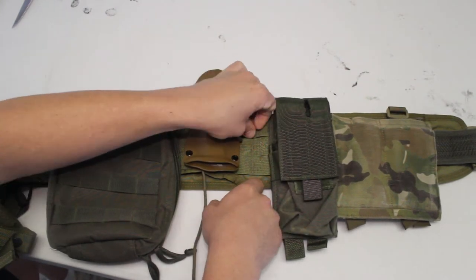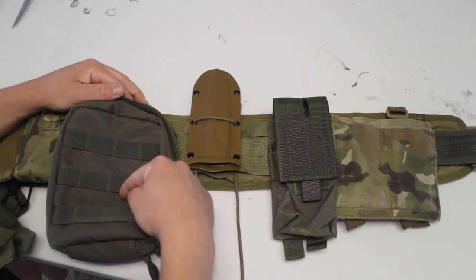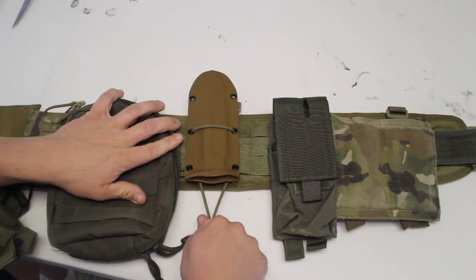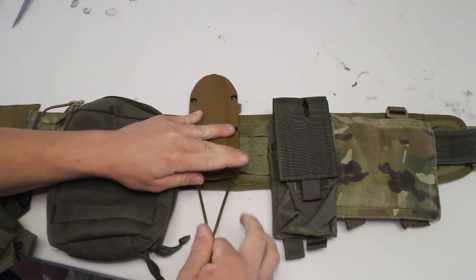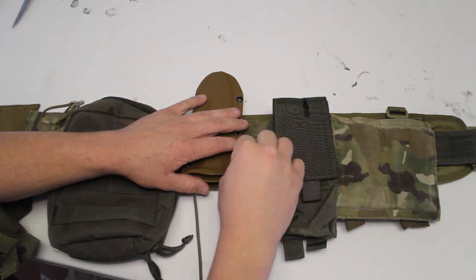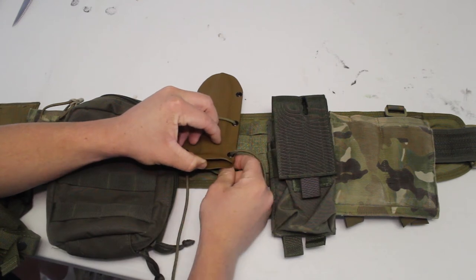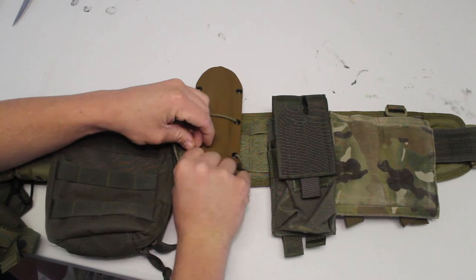Then we're going to go ahead and run it through our MOLLE straps. Now we have effectively run our paracord through our MOLLE, double checking to make sure we are still keeping the paracord even, giving it a nice pull again. And then we're going to run it through the top — just like that. Overall, this is just going to make the sheath that much better to use.